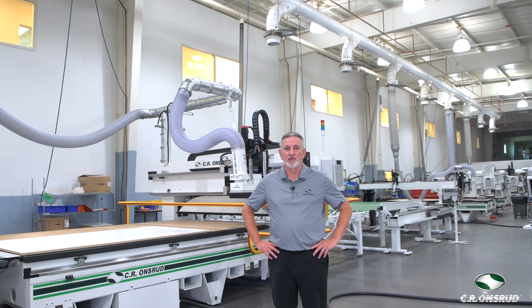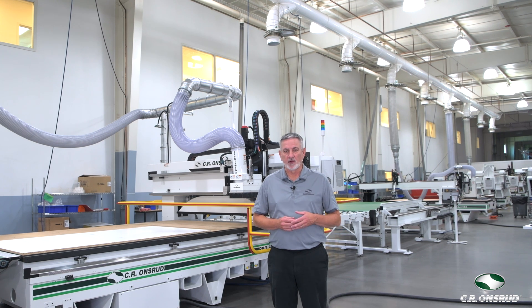Hello, Brent Warren here from CR Onsrud. If you're struggling with processing speeds, dusty environments, and the need to process various sized panels, this machine walkthrough is for you.